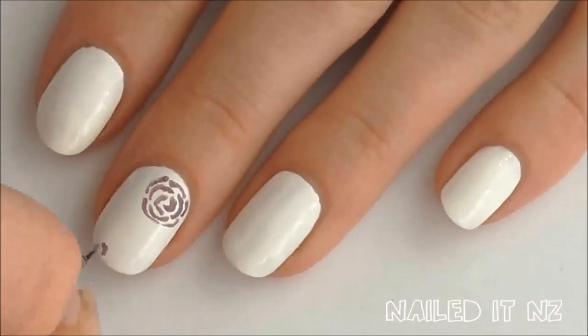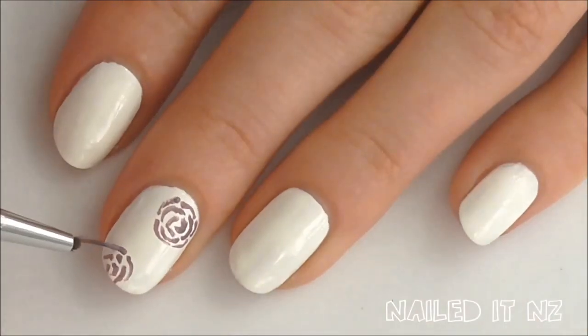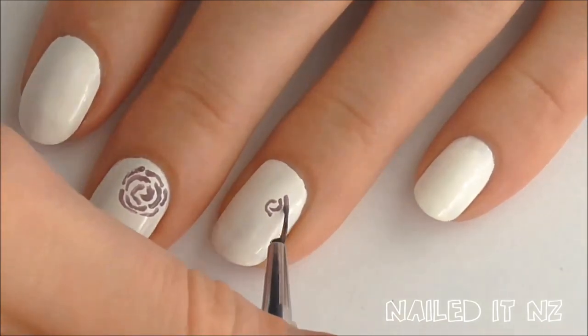I'm using three different colours for this and I'm spacing out my roses quite a lot. Depending on how big your nails are, you might just want to put one rose of each colour on each nail, but I'm doing about one and a half to two.